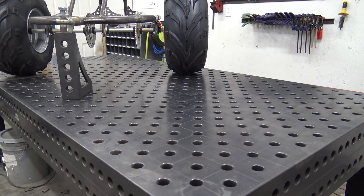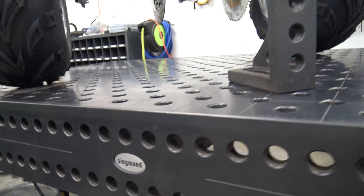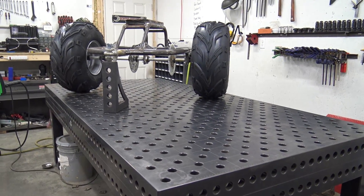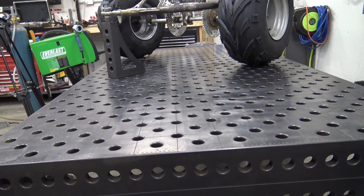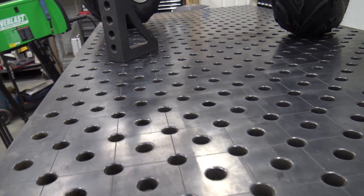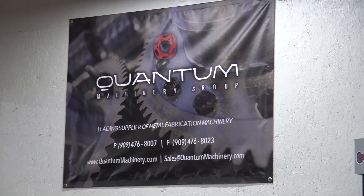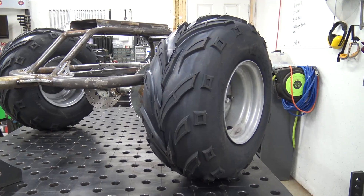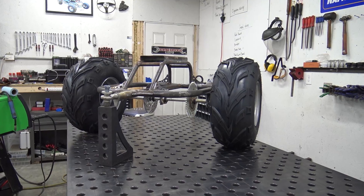I can't say enough about this Sigma table from Quantum Machinery Group. It is an absolute honor to have — complete baller status. A lot of people will agree this is the world's strongest weld table. Absolutely overkill in thickness and hardness, but we are in love with it. Weld doesn't stick to it — it's amazing. Huge shout-out to Quantum Machinery Group for the weld table, and always thank you to Go Power Sports for helping us do this channel with the parts and support. This is going to be an awesome build — let me know what you think in the comments, and we'll see you on the next one. God bless.